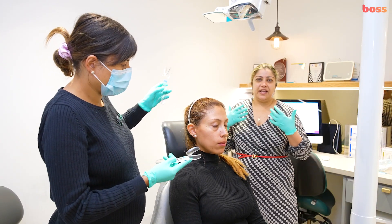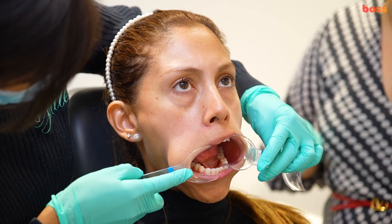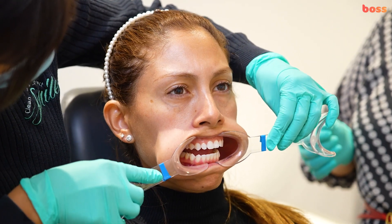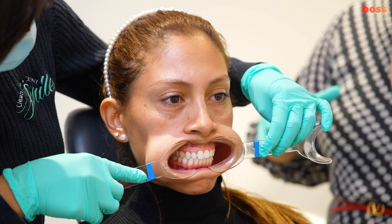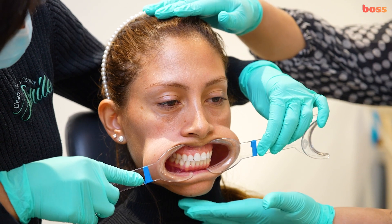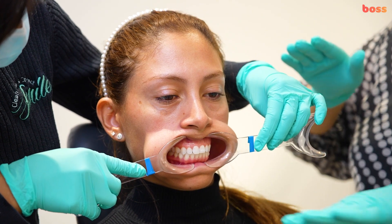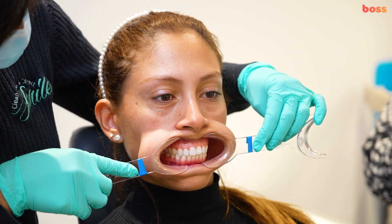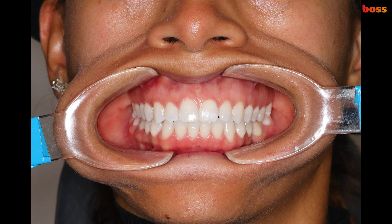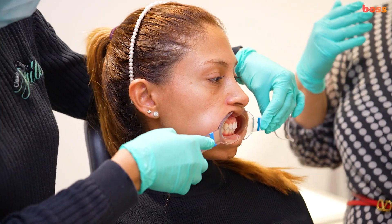Tell the patient there will be a slight stretch and some discomfort during intraoral photographs. The patient must bite on all the back teeth so all posteriors are touching in centric occlusion. Make sure the occlusal plane is as parallel to the floor as possible — this makes it easier for the photographer to capture the right view. We've now taken the intraoral frontal photograph.